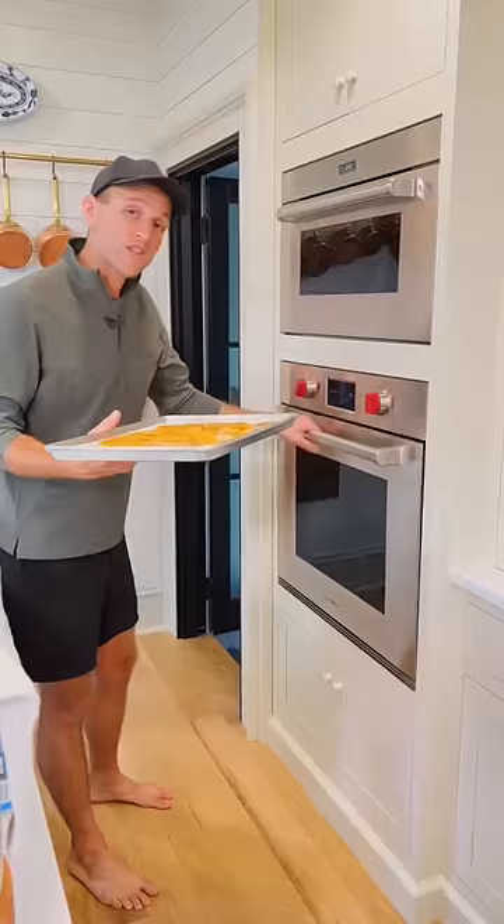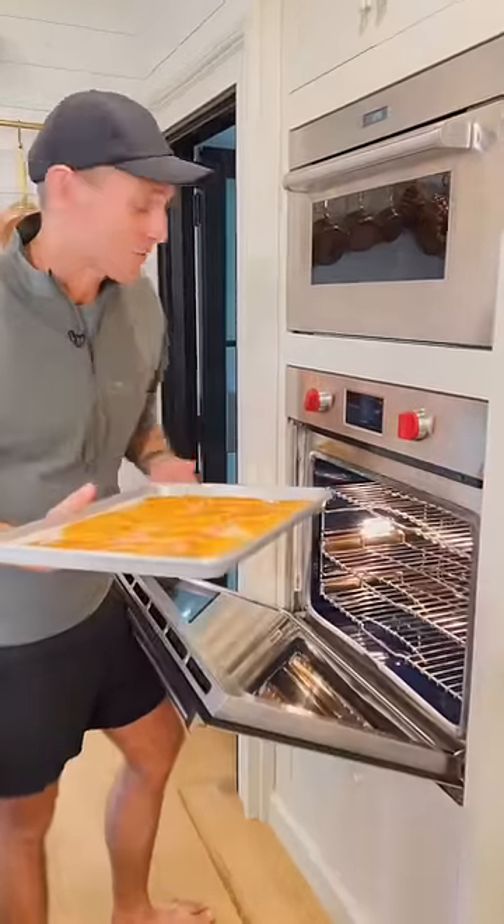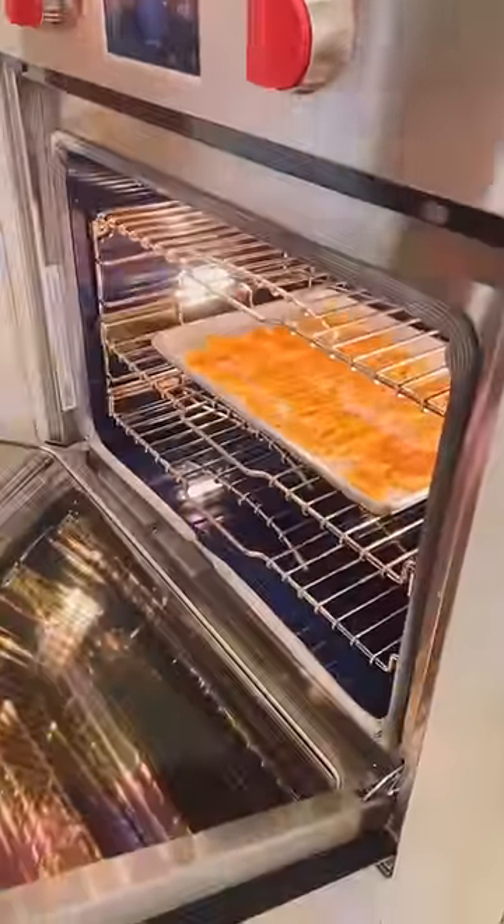Now let's put them in the oven. If you have a convection oven, this is the time to use it — it's like an air fryer. Put them in at 425 degrees until they're well-browned.